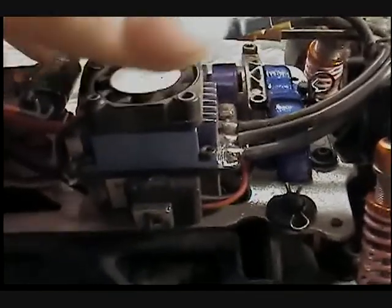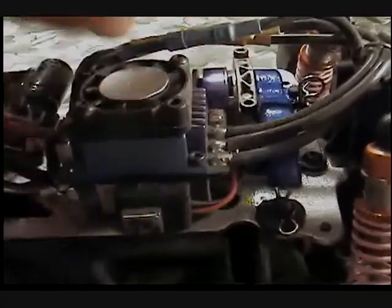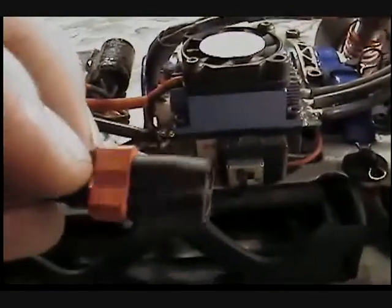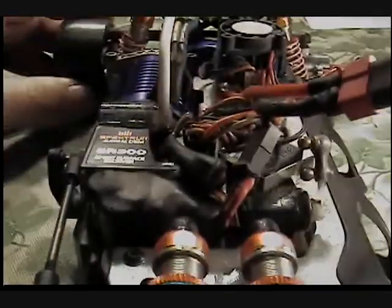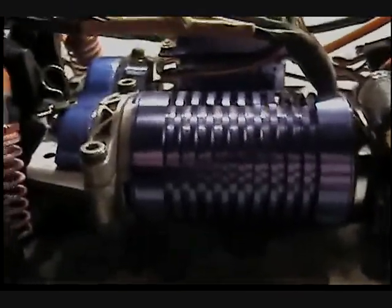Got a Castle brushless combo: 35-amp ESC and a 9-turn 4300KV motor. Switched it over to a Dean's plug — had the Tamiya plug on there for a while but didn't like it. Once you start burning plugs up it gets annoying. Here's a better shot of the motor, and I've got my accent colors in blue just to give it a better look.